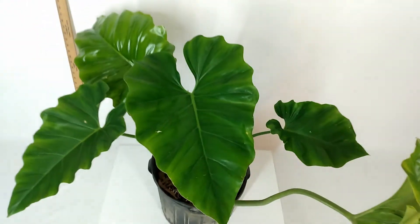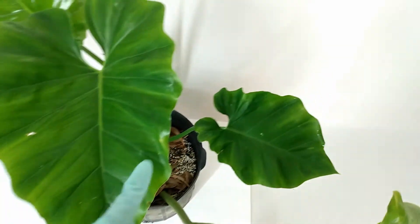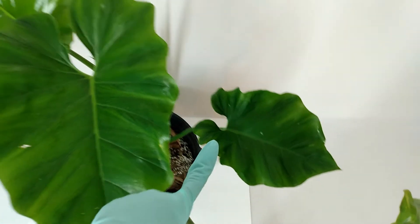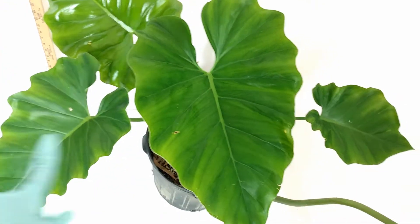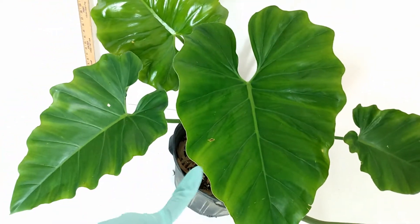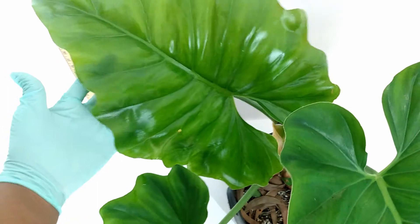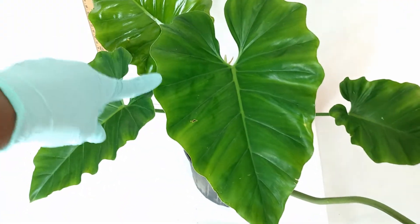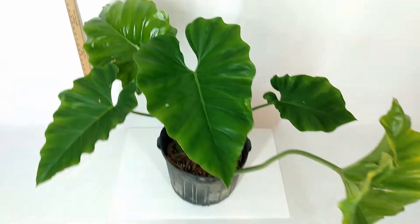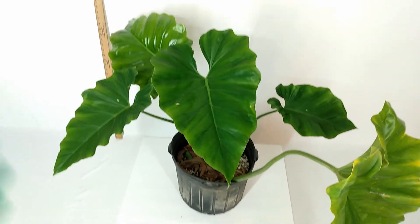You can see how fast these things grow and how quickly they get big. This is leaf one, then leaf two which is twice the size, then leaf three which is twice the size of leaf two. And this one isn't even hard yet and it's already got leaf four coming — see how glossy and new it is. These things get really big really fast.